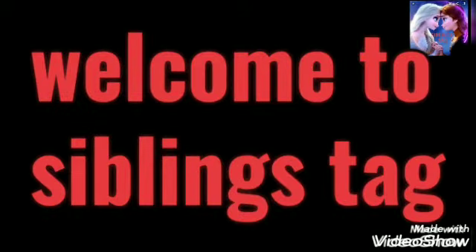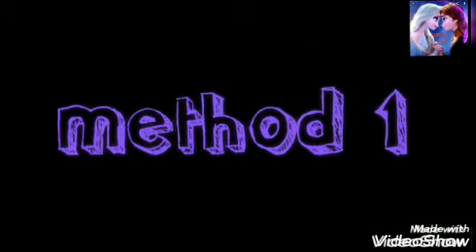Hi Friends! Welcome to Sibling Stagg! Today we are going to show a weekly pattern of method 1.